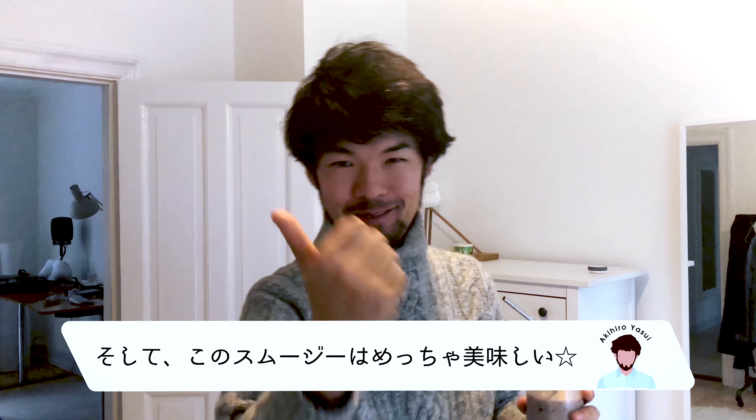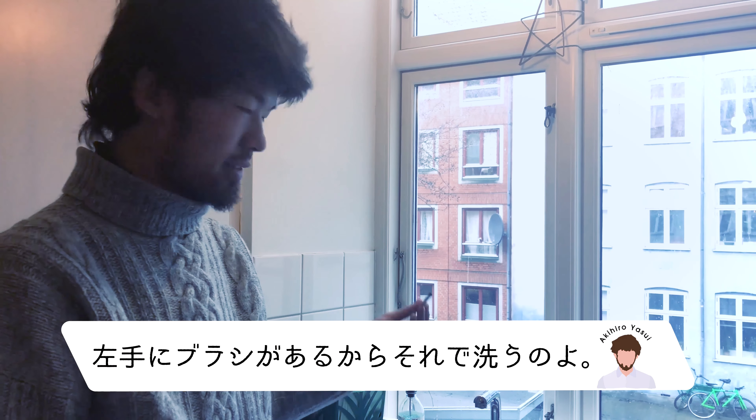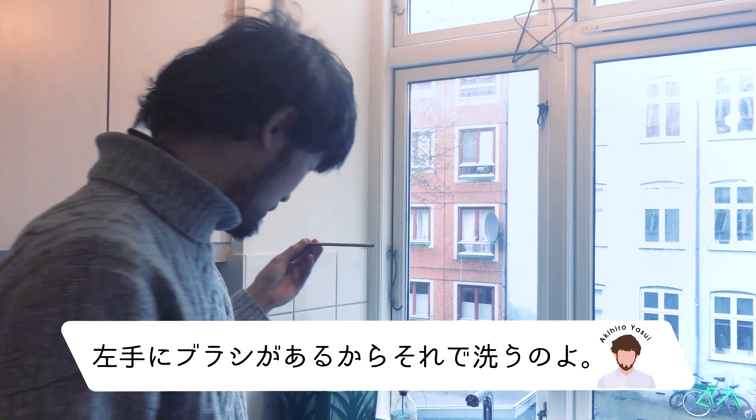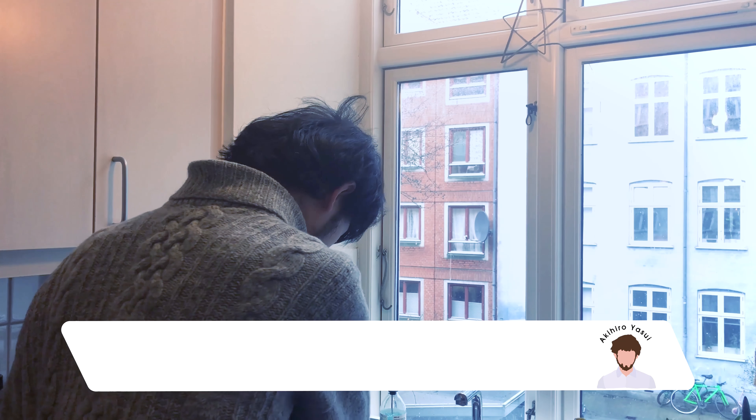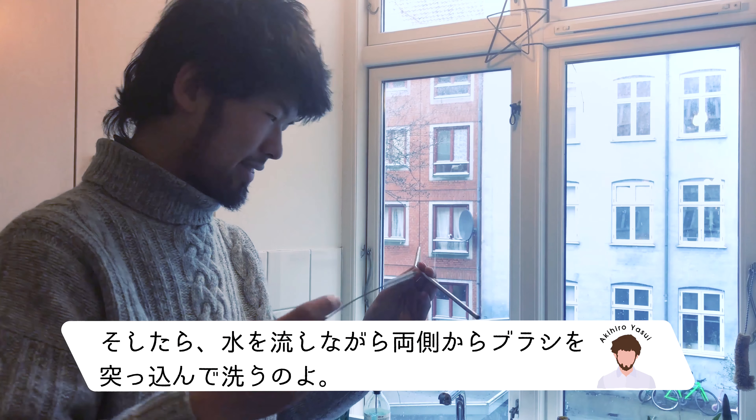This smoothie taste is amazing. So how do you wash this? There is a little brush on the left — that one. And you just stick it from both sides with running water.